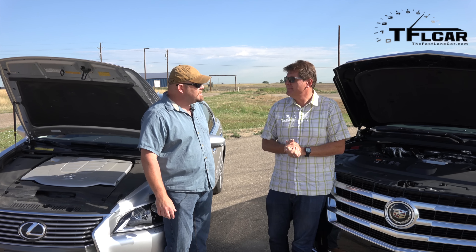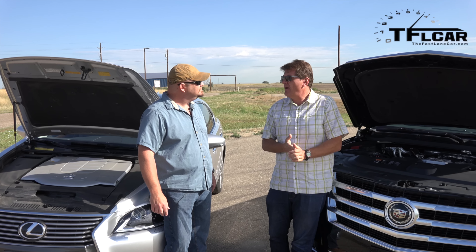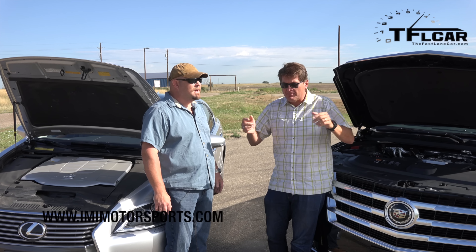Well, it also weighs about 1,200 pounds more than mine. All right, so how do we objectively see which of these power plants is better?